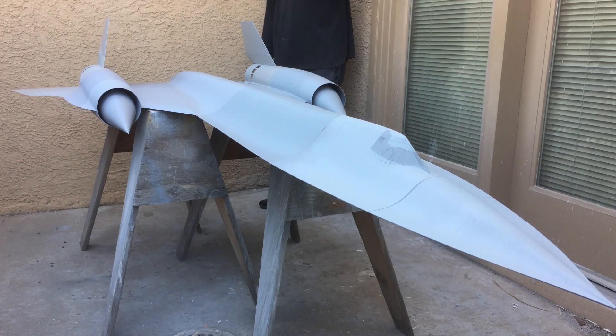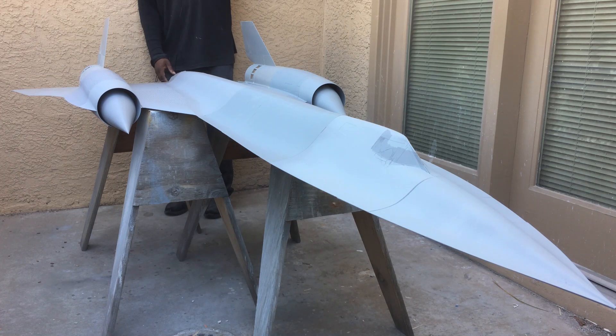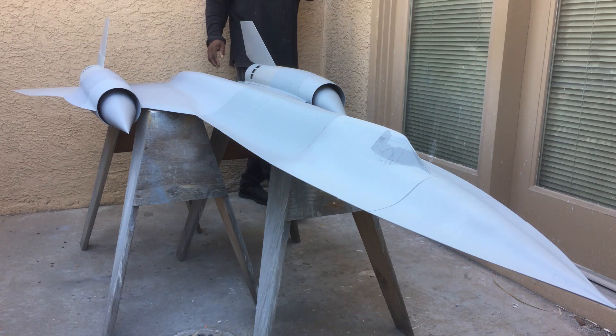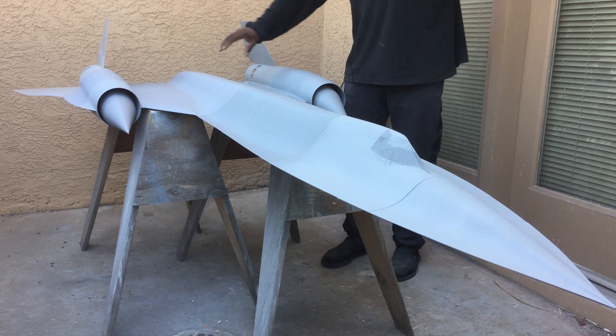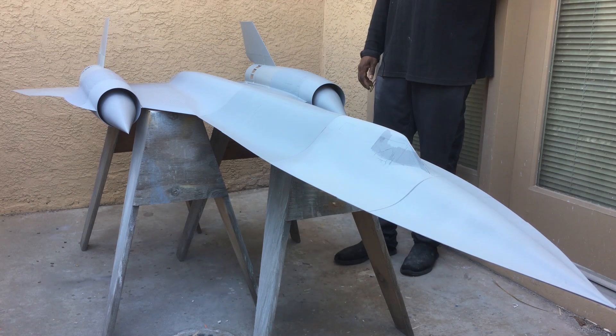I'm not sure what I'm going to power it with — two EDFs or one turbine. It'll probably be one turbine, because two EDFs with the fan units, motors, speed controllers, and batteries cost just as much as one turbine to power this. So I'm probably going to power it with one single turbine down here in the center. This is my up-and-coming project and I just wanted you guys to get a quick preview of it.